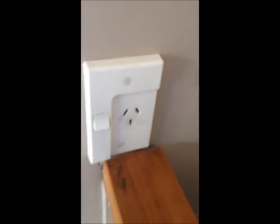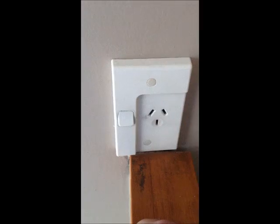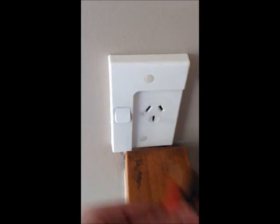Today we'll be replacing this single socket with a newer double socket. The first thing we want to do is kill the power to it.